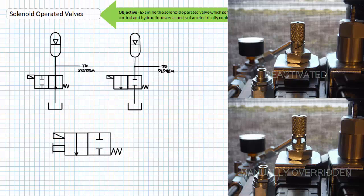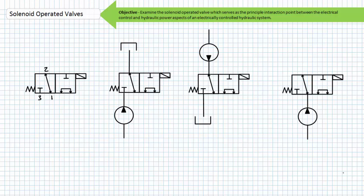Consider this two-position three-port solenoid operated valve and all the creative ways it can be put to use. If we use port 3 as our pressure port we have a normally closed valve — the pressure port is blocked while the actuator port 1 is drained to tank 2. If we use port 2 as our pressure port we have a normally open valve — pressure port 2 is connected to actuator port 1 and tank port 3 is blocked. If we use port 1 as our pressure port we have a selector valve — pressure port 1 is either connected to port 2 or port 3 depending upon valve position, thus selecting which port will get the system pressure and flow.